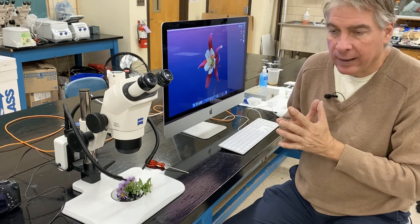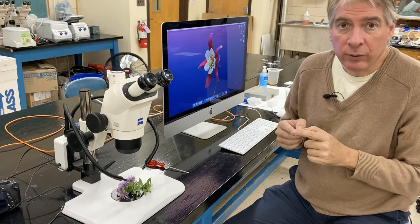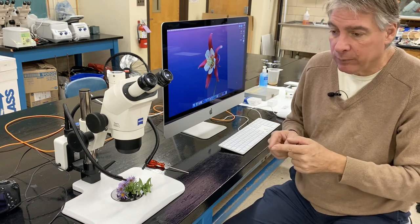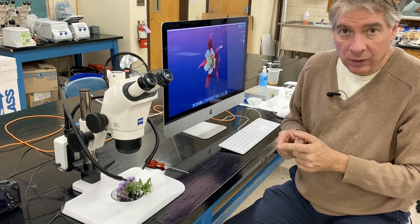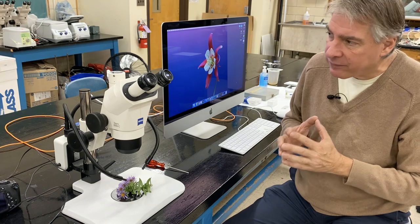The stereo vision allows you to have depth of field. So when you're doing something like a dissection, you can tell that one hand is higher than the other, or that the scalpel is at the level of the tissue. You don't have stereo vision in a compound microscope because you're looking with both eyes through a single microscope objective — the light enters and is split, some going to your right eye and some to your left eye.